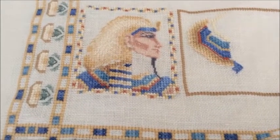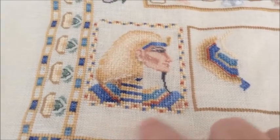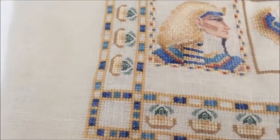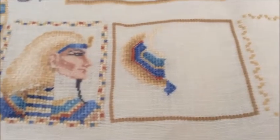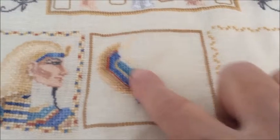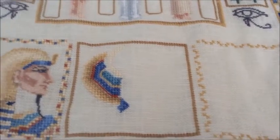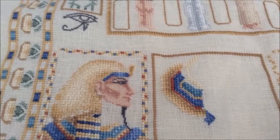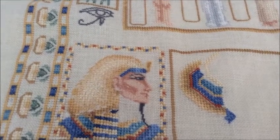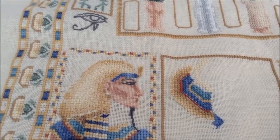I still have to complete some cross stitching — there's going to be a band here, I have the flower in the corner to do, the eagle that I started right here, and then the Queen goes in here. After that, I'll be working on the specialty stitches, then the beading. I'm hoping to complete this in May.